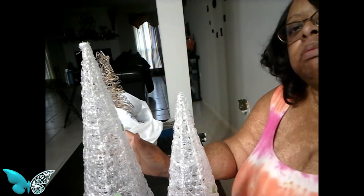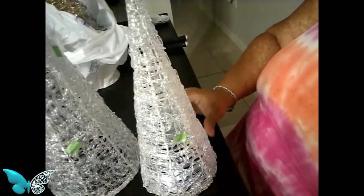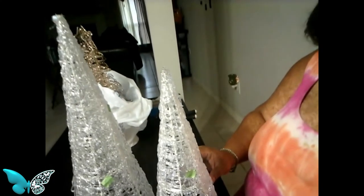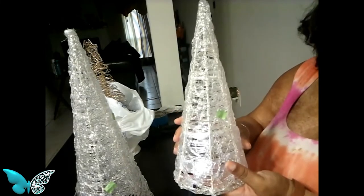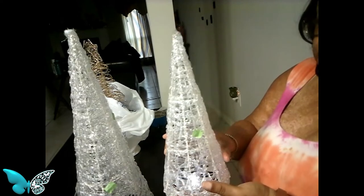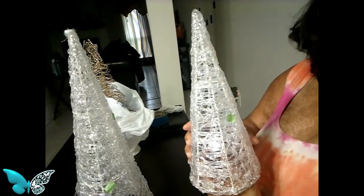The larger one cost me $3.99, and the small one was $2.99. What I can do with these is add a light to them, like I have here — I added an LED light under this one. I think it would be really pretty come Christmas to put a light under here. If you put a light under here, I think it would show really bright. You can see some of the light here. So I have ideas of what I'm going to do with these.